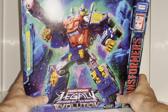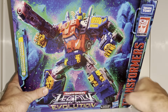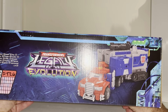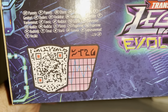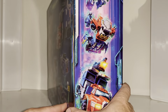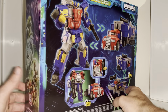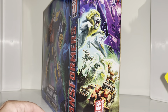Before we open it up, let's have a look at this beautiful box art - it's lovely, the artwork on these is sensational. If you're a mint and sealed collector, the boxes are beautiful. We've got a product shot of the alternate mode, a mid-transformation artwork, the main combined super mode, cab trailer, battle station, and cab modes, plus the usual Legacy Evolution artwork on the sides.